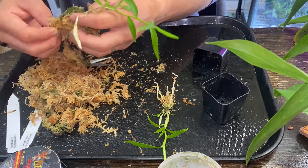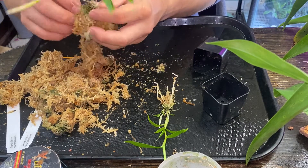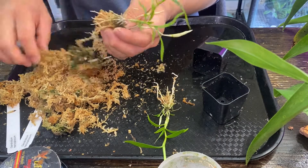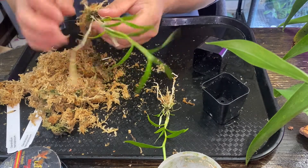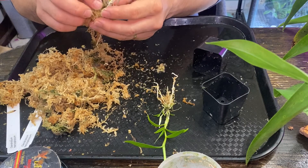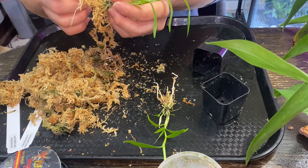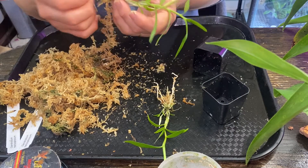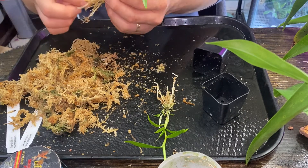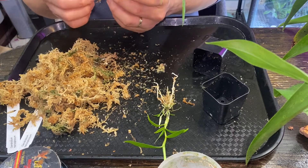It might be a couple of pieces — I bought two because I wanted it bushy. And if you have a helcoglossum and have a tip for me, please let me know — I'll gladly take a comment on how to grow this one. Because at this point I don't remember if it needs a winter rest or not, dry rest or not. I don't remember.